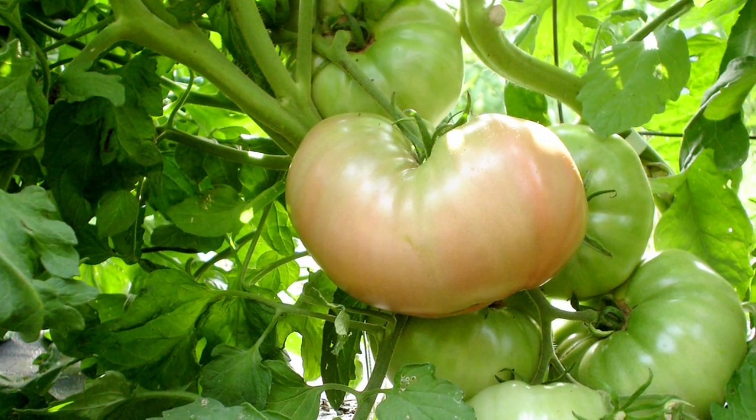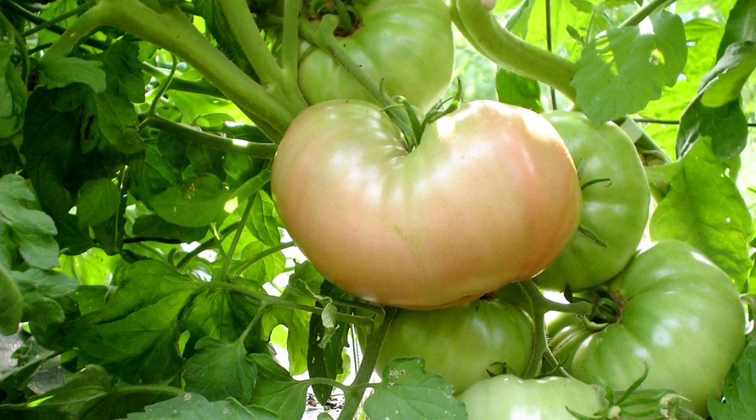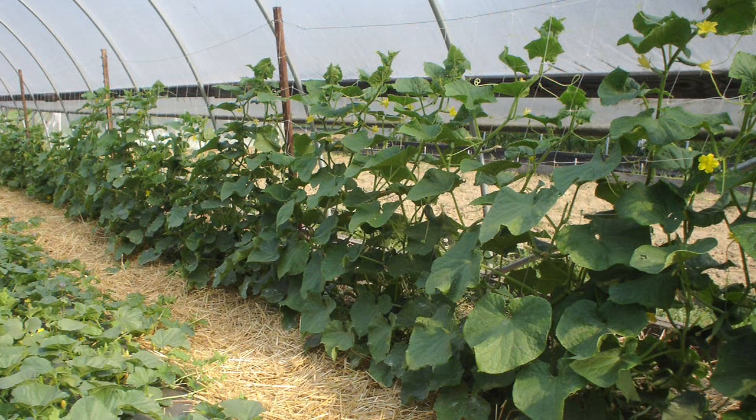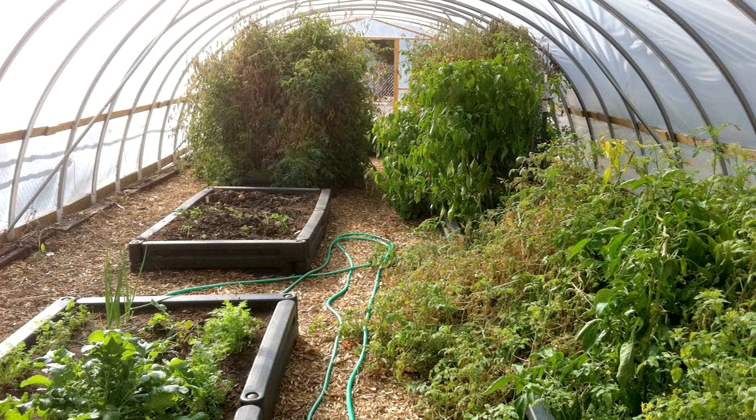For pest management, there are a lot of different things you can do inside a high tunnel that may work better than in the open field. Biological controls and beneficial habitats are typically more effective inside the high tunnel than in an open field situation. Because disease pressure can be reduced and leaves remain dry, many biological and organic products work very effectively in the high tunnel. It's actually a bit easier to grow organically inside a high tunnel than in an open field, which is one reason high tunnels have become so popular in the United States over the last 10 to 15 years with the resurgence of organic farms.